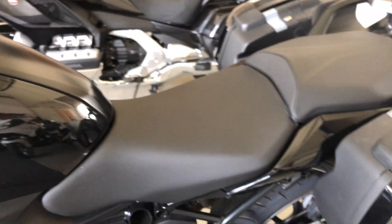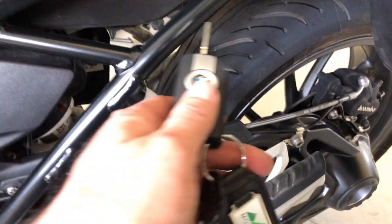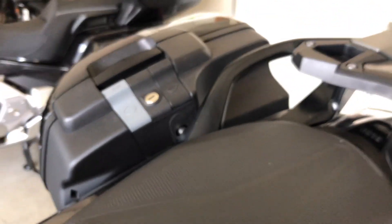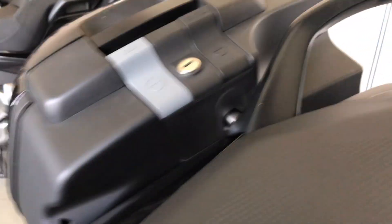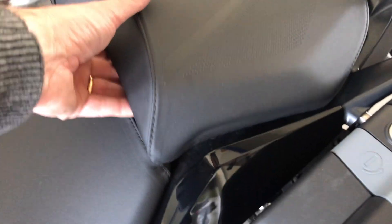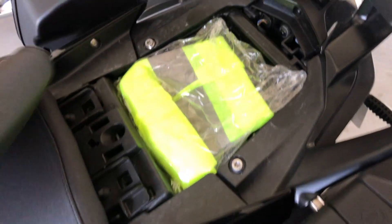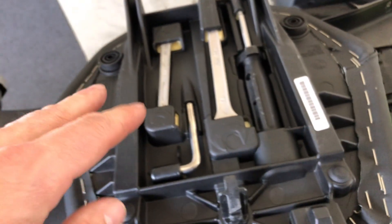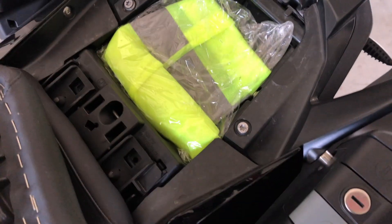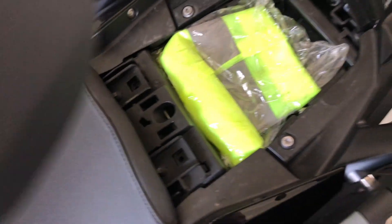To access under the seat, you use the same key — the lock is here. You lift the rear seat. You have a few tools under the seat and a high-visibility jacket in case you have to stop on the side of the road.